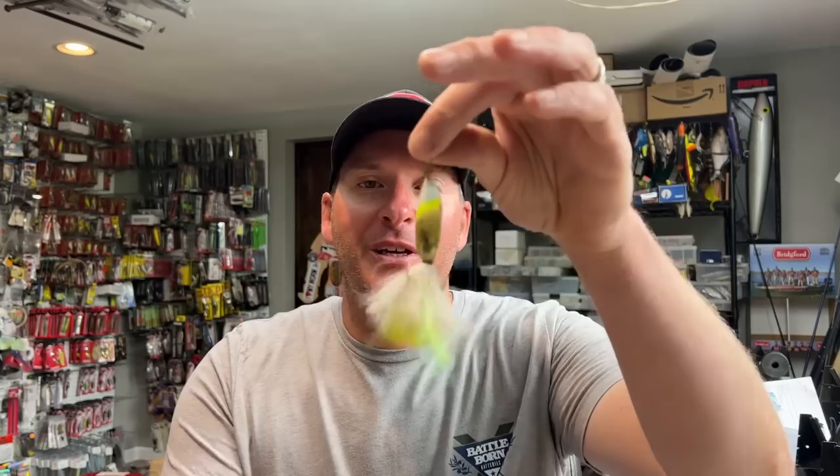If you watch my channel on a regular basis, you know how much I like to talk about inline spinners. To me, an inline spinner is probably a top five lure in terms of the number of fish it catches across all species — musky, pike, bass, walleye, trout. An inline spinner of various sizes is one of the best multi-species lures, and they've been around for hundreds of years. So we know that they work very, very well.